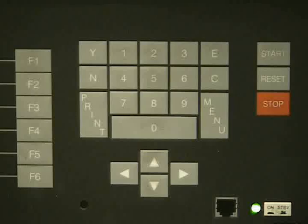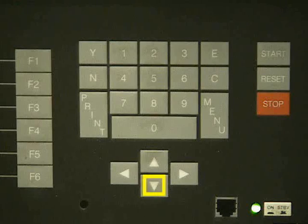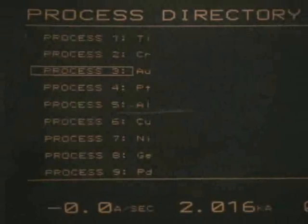The first thing we want to do is go to the program page by pressing F6, then go to the process directory by pressing F2. From this page you can select the metal you want to use. In our case we are using copper, so we will use the arrow keys to select it.